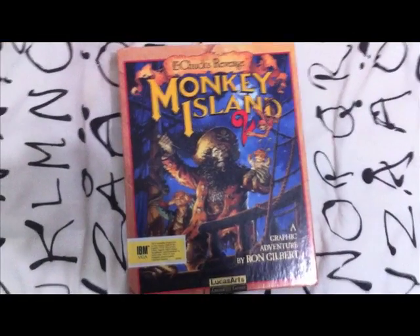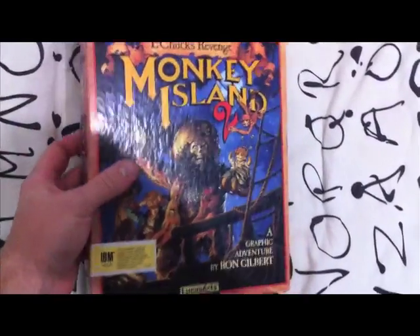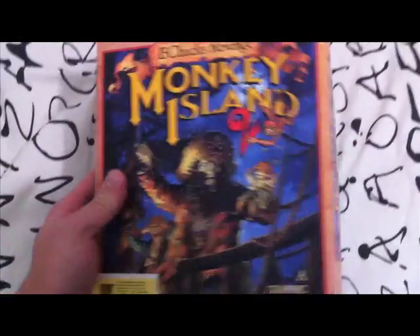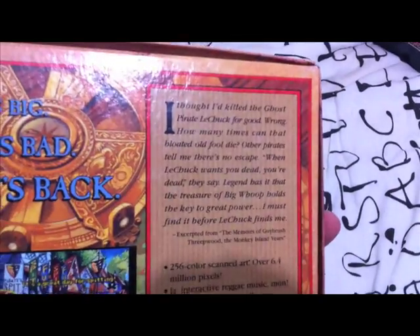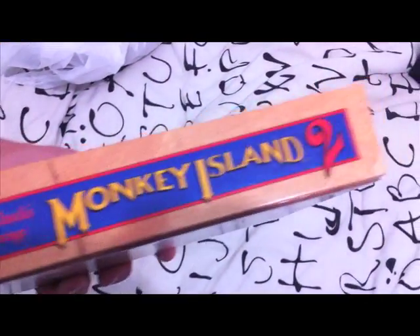First I'll show you the box. As you can see, Monkey Island 2 there on the back — 'He's big, he's bad, he's back.' That's kind of cool. And then just a few screenshots of the game there and a little description. On the side you've got the Monkey Island logo.